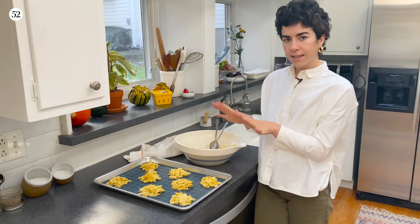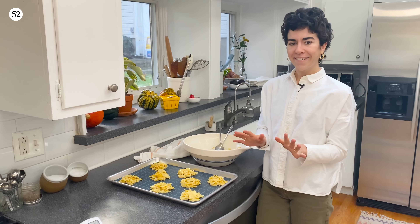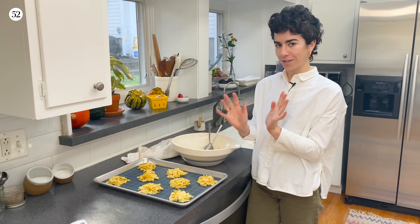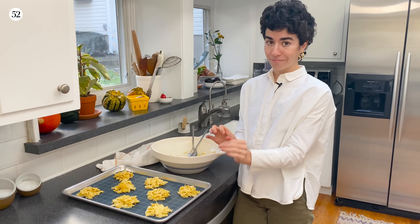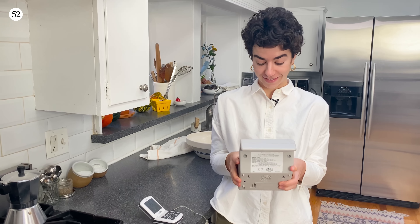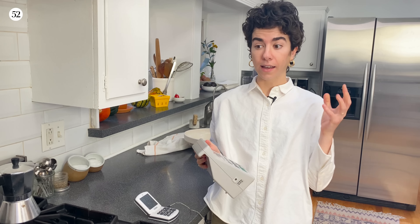It's going to seem like these are not holding together — that's totally okay. In the oven it's all going to come together. They will end up as gorgeous cookies that are not falling apart like they are right now. These are going to bake for 12 to 14 minutes until the edges are deeply golden brown and some spots on top are starting to char a little bit.